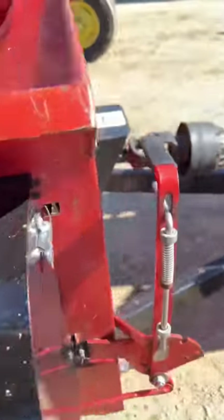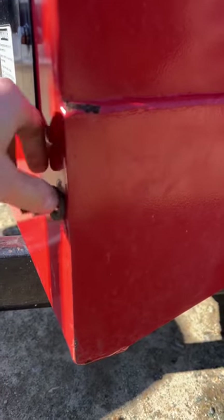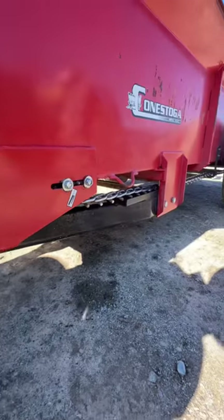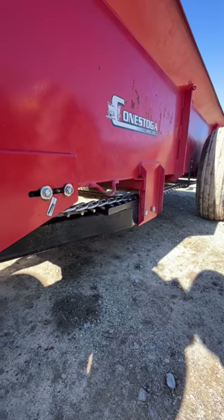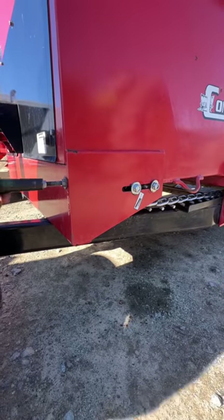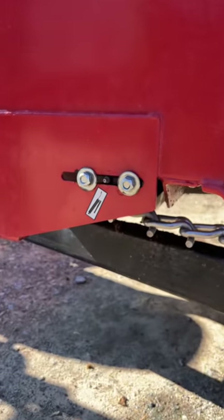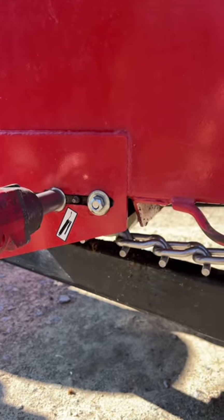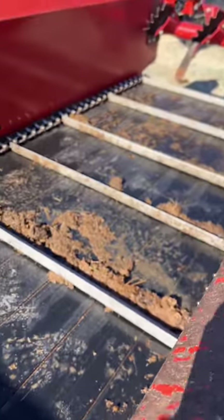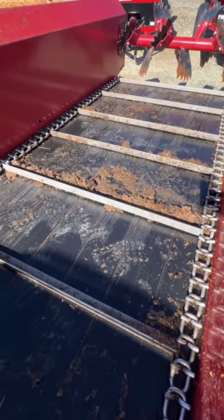Now we get the other side — come around, tighten it again, watch that chain snug up. Lock this down on top — simple and straightforward. Come in with a three-quarter and tighten these two sides. The inside should be straight, square, simple. You can see which one's the new one, obviously — this is a used spreader, so it's easy to tell. And that's all there is to it.